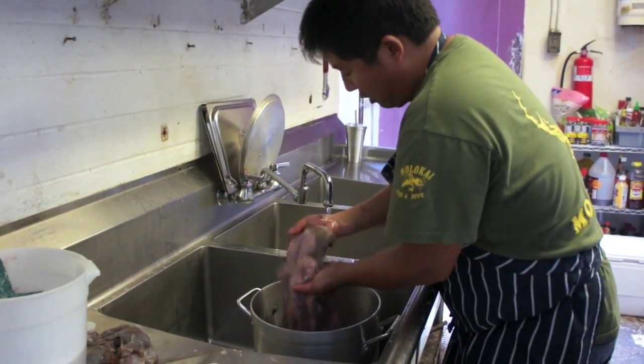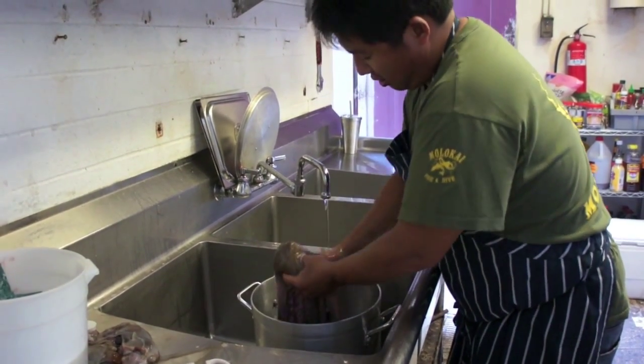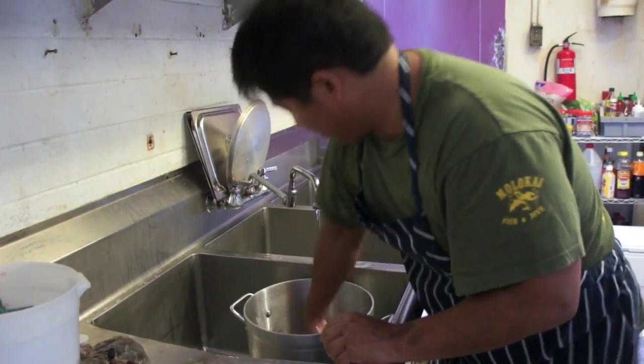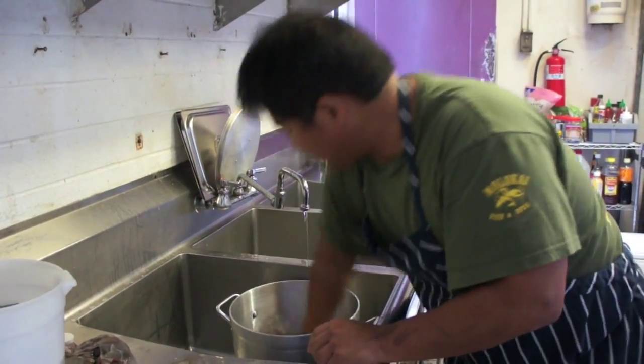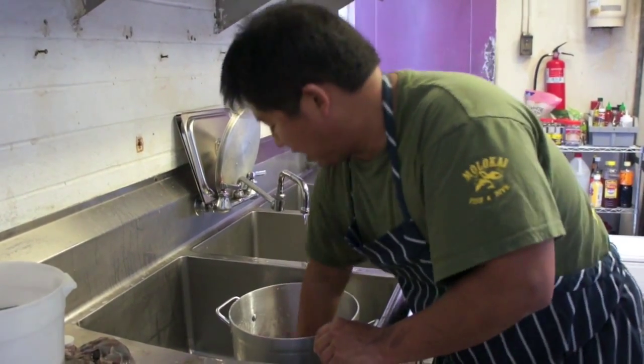This one was in my cooler where there was some ice, and it just thawed out a little bit — the ice thawed — and then overnight it just started to kind of change. It's not going to affect the final flavor; it's just an indicator of contact with fresh water.